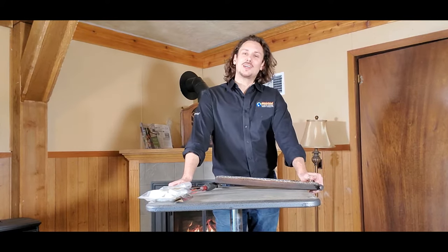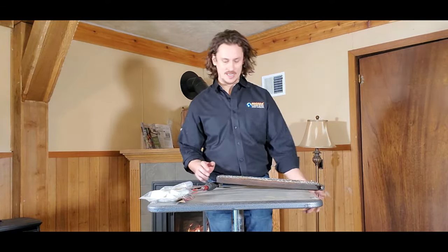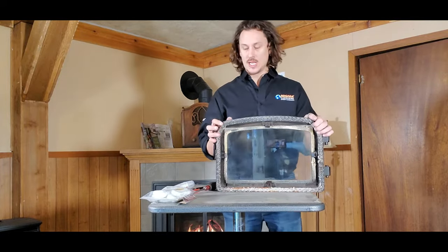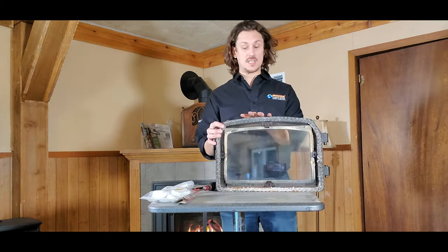Welcome back to another session of Pellet Tech 101. Today we're going to be going through a stove door rope gasket change. This particular door is off of the St. Croix Prescott.